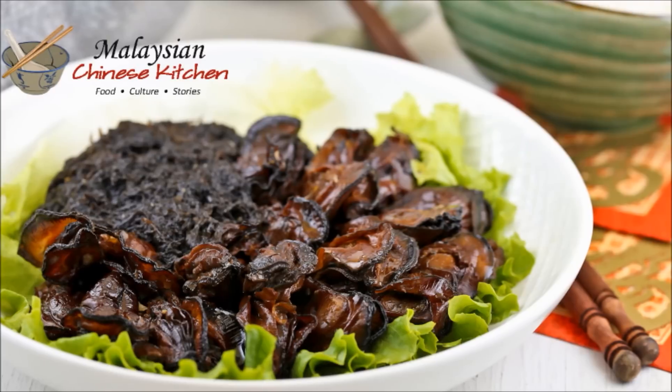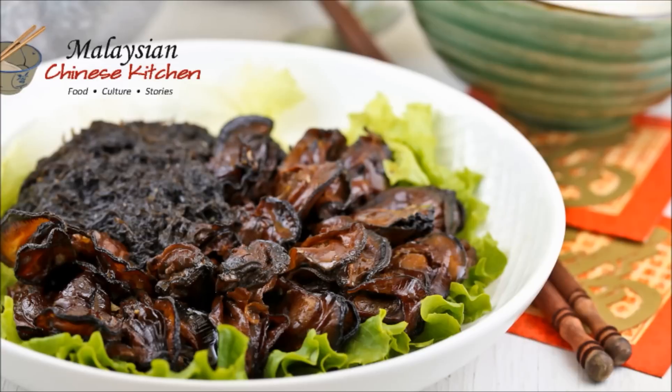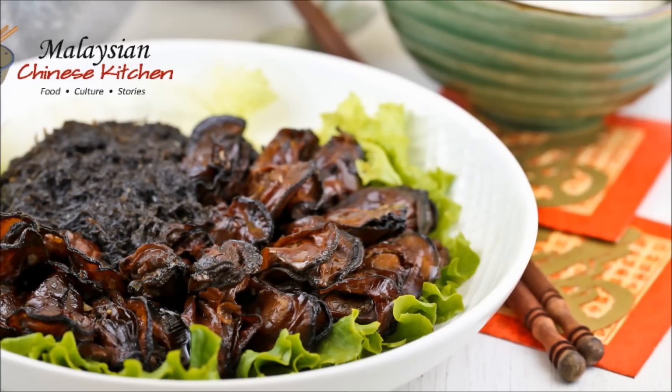Ho Si is Cantonese for oysters and Fat Choy is sea moss. The two combined together gives an umami flavour that is quite unique. This special dish is indeed an acquired taste, but our family enjoys and looks forward to it each year. The recipe was passed down by my grandmother.